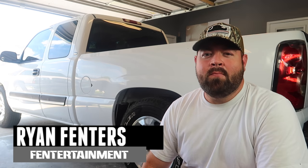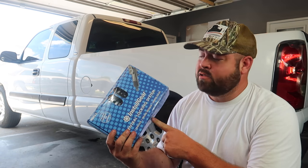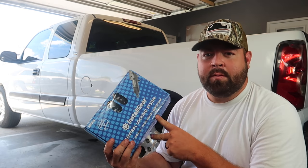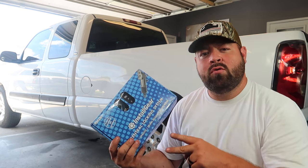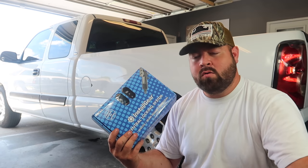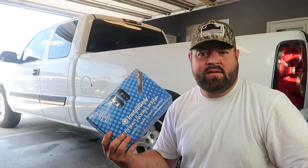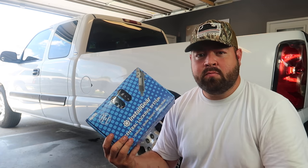Hey guys, what's going on? I'm Ryan Finners. Welcome back to the Finnertainment channel. On today's video, we're going to be installing some electric locks and a keyless entry system into my pickup truck. This is a very universal application and everything that I'm going to do on my truck, I'm going to show you how you can use it for your vehicle as well. There's a lot of tips that have been left out in other videos I've seen on YouTube and I hope to clarify as much of those as possible.